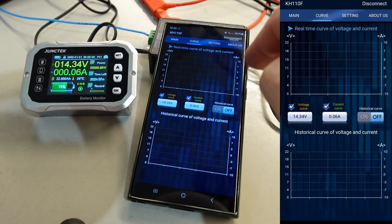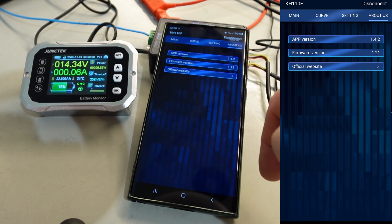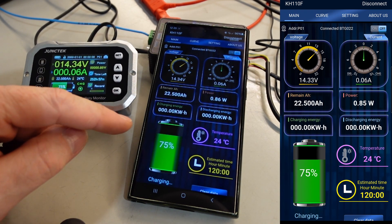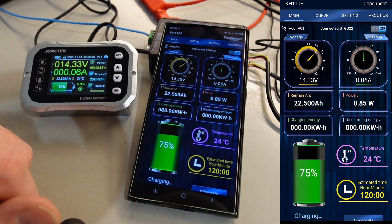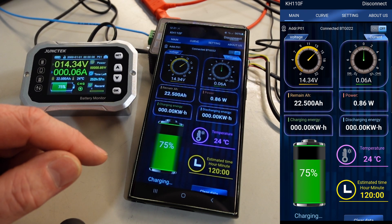You have some curves — charging curves and so on — and something about everything. But that is almost identical to the other app which I reviewed last year, so we'll just jump into the temperature settings and protections. That is the interesting thing. Let me connect the battery.